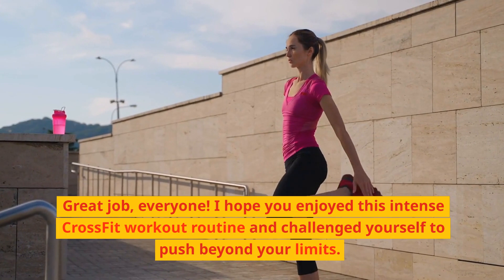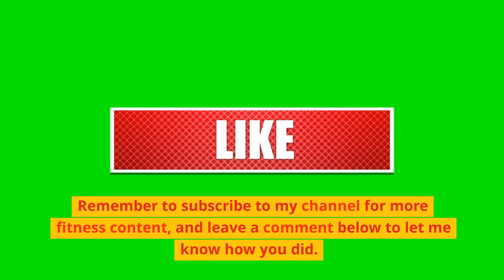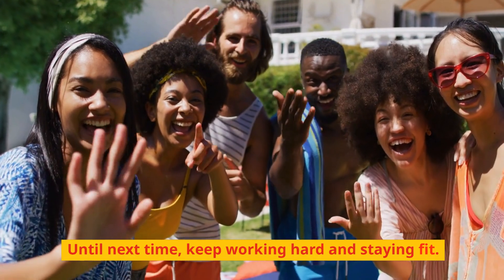Great job, everyone! I hope you enjoyed this intense CrossFit workout routine and challenged yourself to push beyond your limits. Remember to subscribe to my channel for more fitness content, and leave a comment below to let me know how you did. Until next time, keep working hard and staying fit!